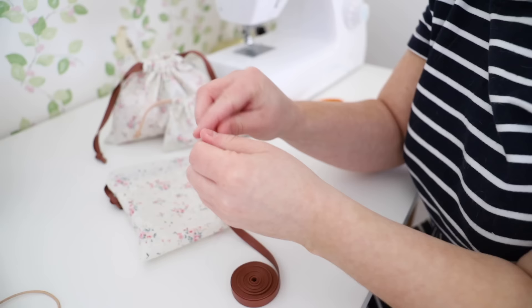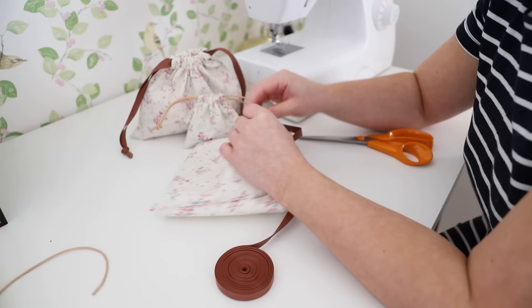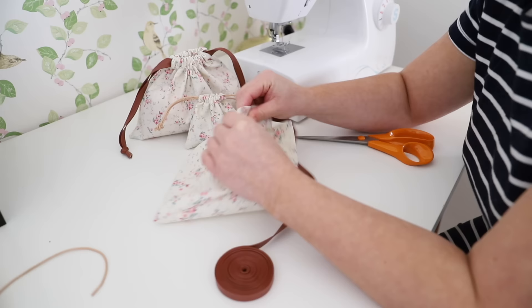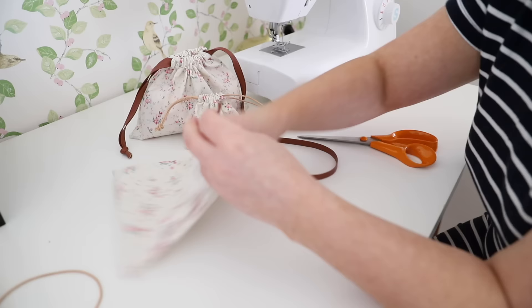I am using a safety pin to attach my cord to the safety pin and then I am going to push the safety pin through the tunnel — this is going to bring my string through the tunnel. You will see by how I am pulling it through in the video. Once you have pulled it all the way through you are going to bring it around the other side and secure it with a knot. Then you are going to do the whole thing again on the opposite side and secure that knot as well.